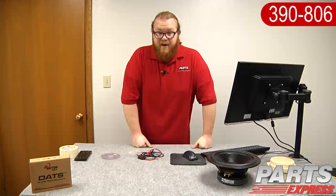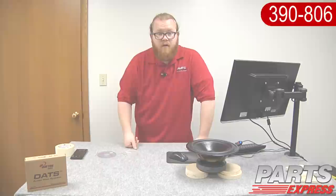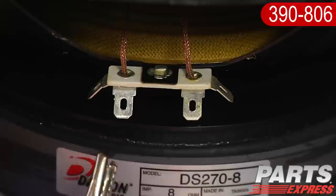Now we're finally ready to get started. Today, to demo the DATS, we're going to be using one of the new Dayton Audio Designer Series drivers. You'll notice that this driver has a vented pole piece, so it's really important to get the driver up in the air so that there's airflow around that pole piece while we're testing. We're going to use some wood blocks. Before you connect your alligator clips, make sure that the speaker isn't attached to anything — amplifiers, other electrical equipment, or ground. We'll take the positive alligator clip and the negative alligator clip and hook them up to the appropriate speaker terminals.